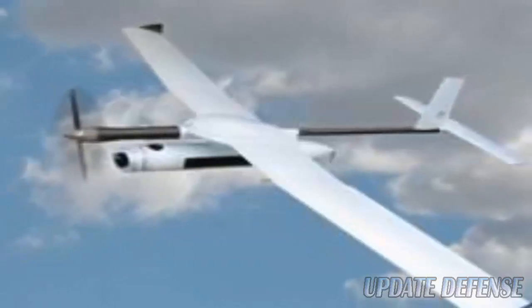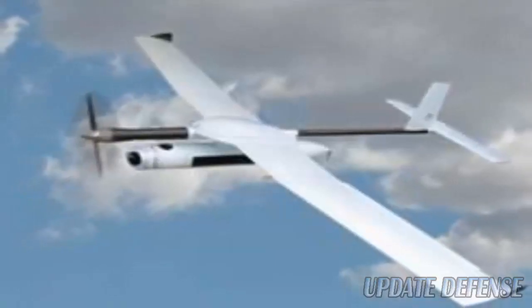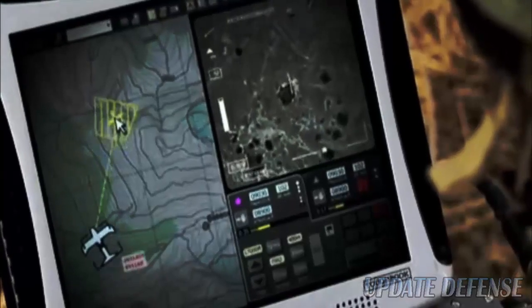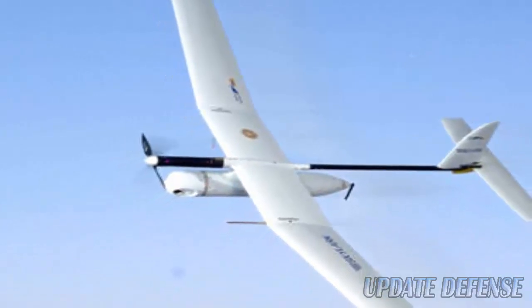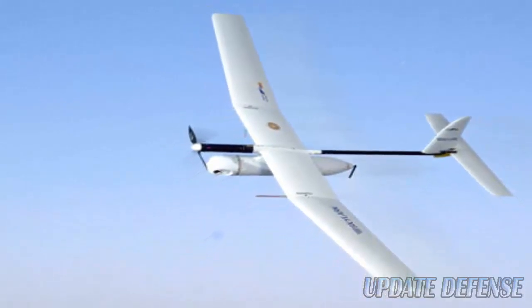The Skylark Ilex has a take-off weight of 7.5 kilograms and payload carrying capacity of up to 1.2 kilograms. Its hot-swap capability allows users to interchange different payloads based on their operational needs. It also features air data relay communication capability and can be integrated with the user's C4I systems. An airborne airbag system enables point recovery without any ground reception devices.